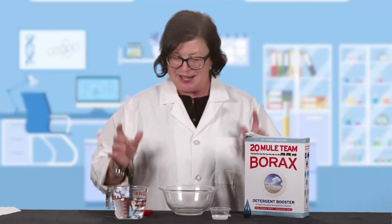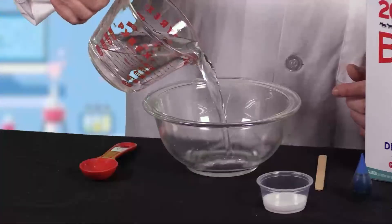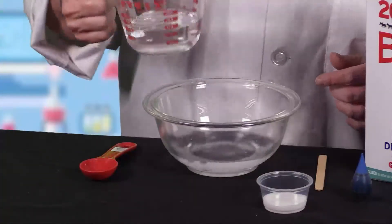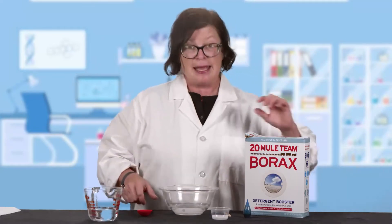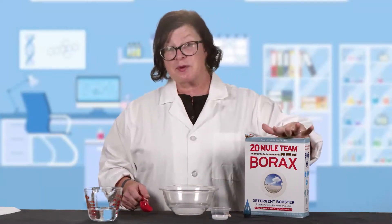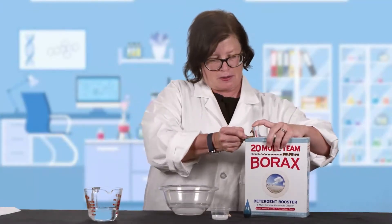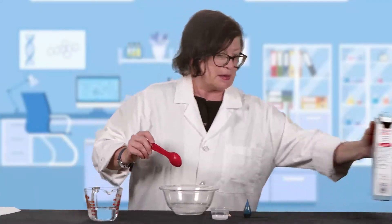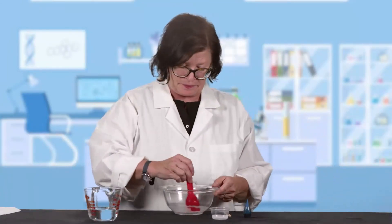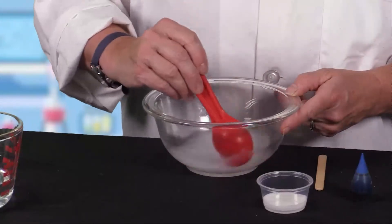So let's get started. First, we're going to fill our bowl with a half a cup of warm water. It's pretty forgiving, these measurements, so don't worry too much if you don't get it exactly right. And then we're going to add a tablespoon of Borax to that water and we're going to stir it up pretty good. We're going to dissolve that in there by stirring it all up together.